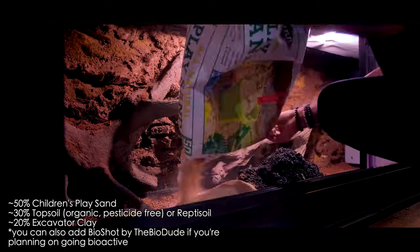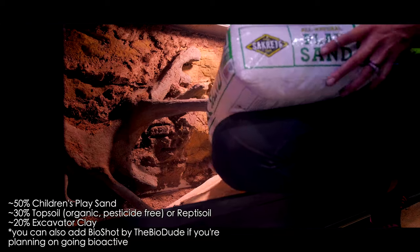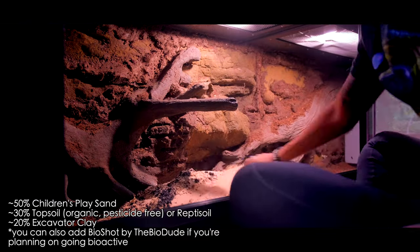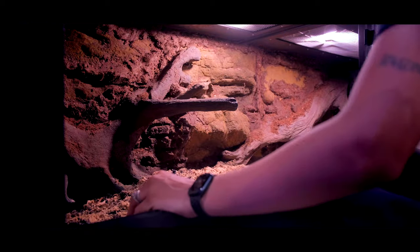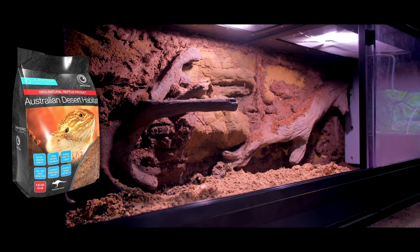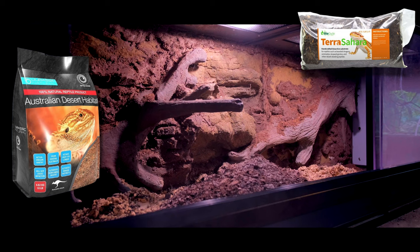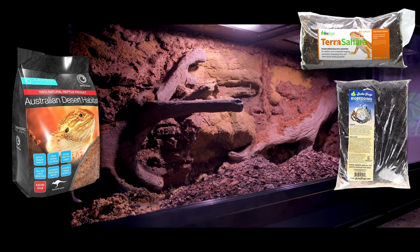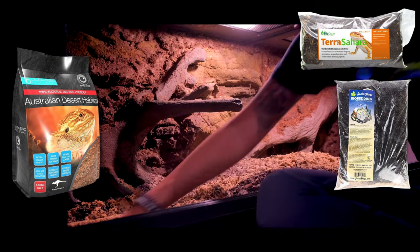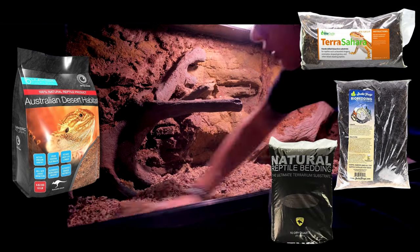Textured tile is also going to help file their nails down so you don't have to cut them. The next option is loose substrates — bioactive mixes or naturalistic mixes like organic topsoil mixed with children's play sand, mixed with excavator clay or repti-soil. Bioactive naturalistic mixes are absolutely fantastic. The Dracic sand made specifically for bearded dragons and gathered from their natural habitat has been well regarded. The Bio Dude makes a fantastic loose substrate specifically for bearded dragons, Josh's Frogs has a bioactive substrate for arid animals, and Arcadia also makes one for arid animals.